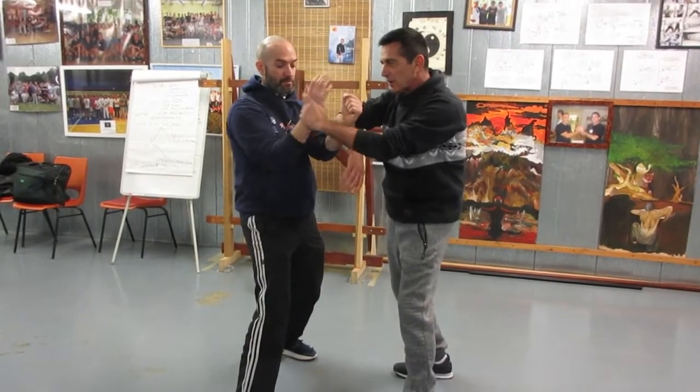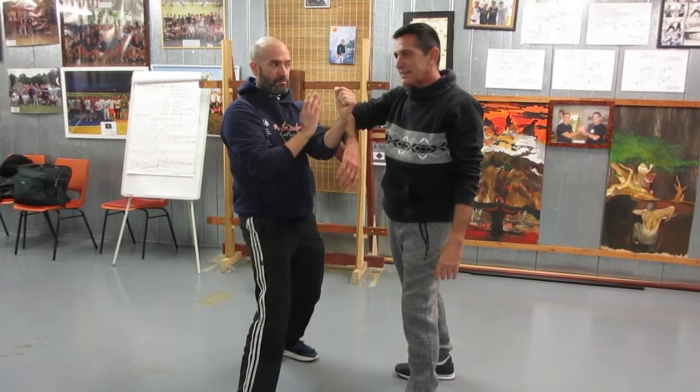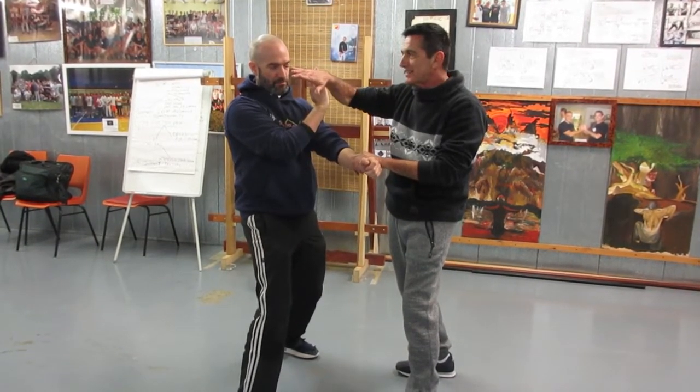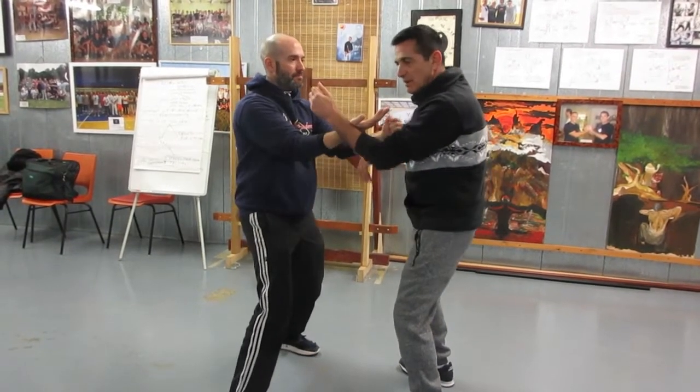I'm going here — that hand should go back there immediately, immediately. Because from here I'll go for that; it will not be a dream. So turn, bone, back.